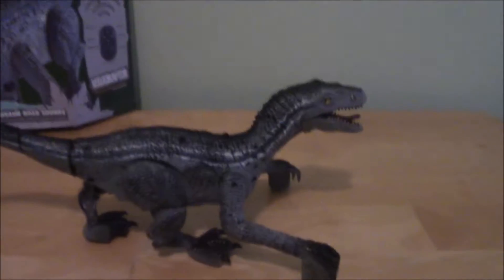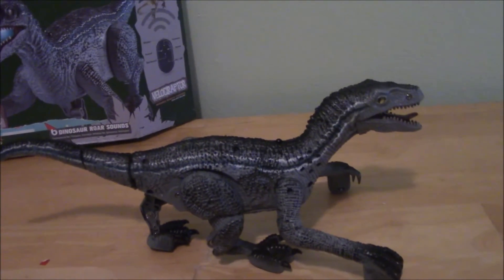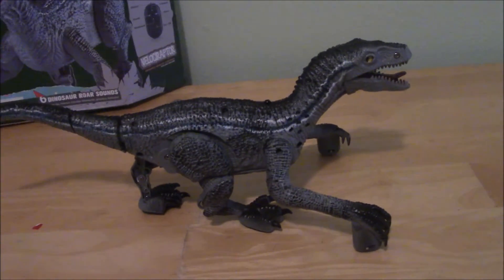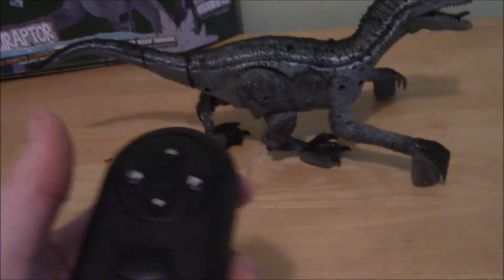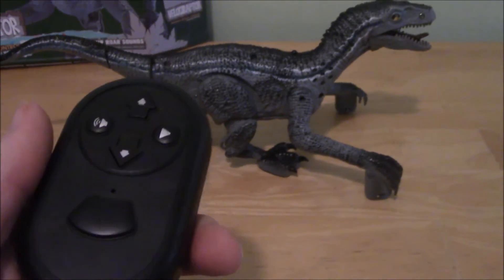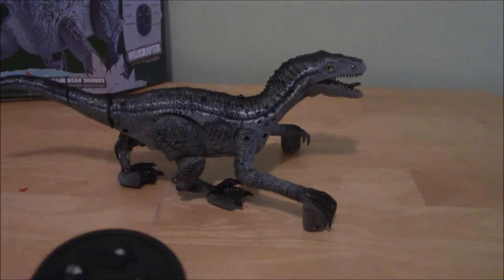The reason the camera is going to be a bit shaky for this video is because I have to keep the strap on while I'm holding it in my hand, because I need to hold the remote, which is a pretty standard little remote with an IR sensor on the front, because this guy has a couple of features.